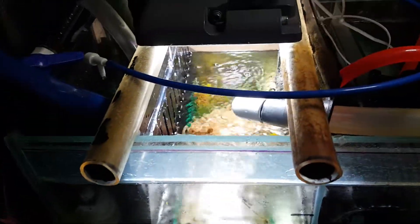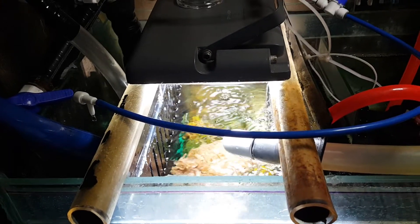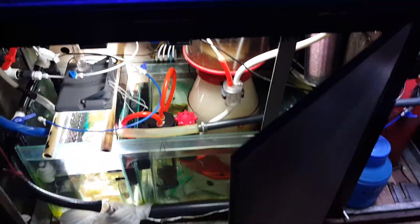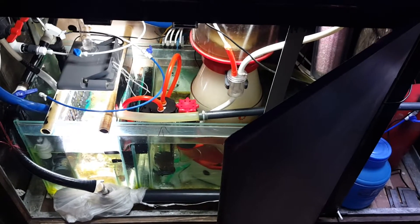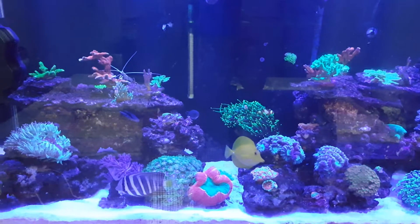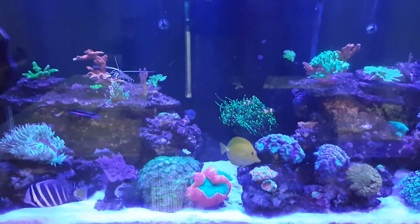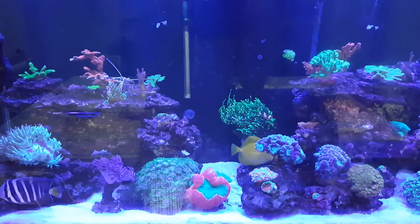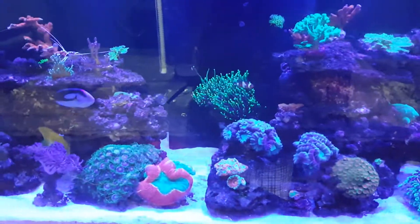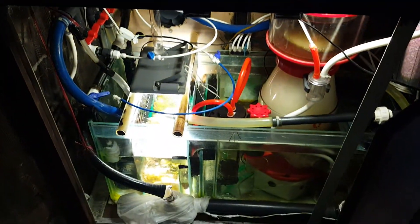Over the last 48 hours, the alkalinity has been static at 8.2 dKH. During nighttime the alkalinity increases slightly; in the morning it's at 8.3. Right now, about an hour before lights go off, the alkalinity is a bit lower because corals have mostly consumed it during the daytime.